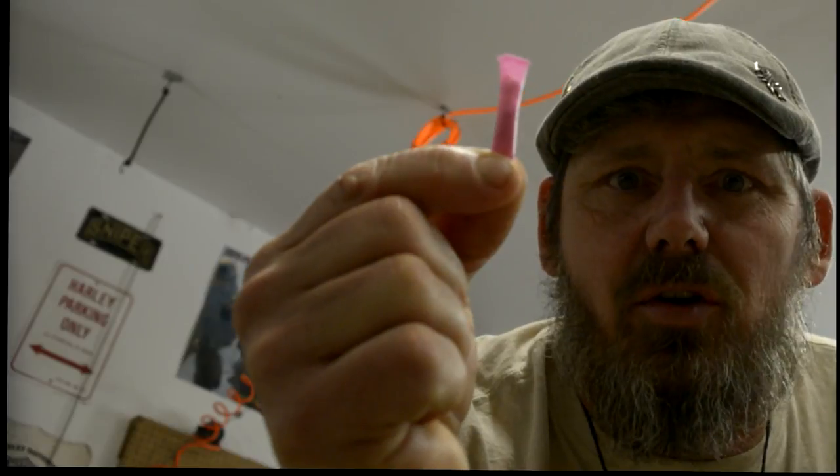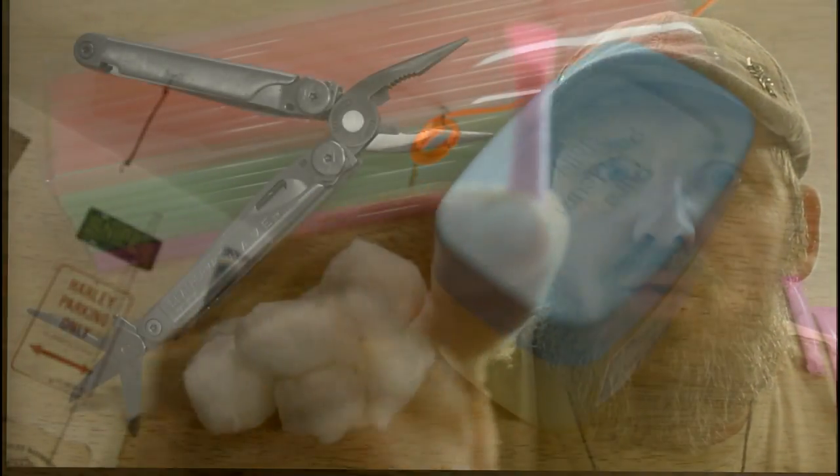How to make those little tiny fire starters that you've seen Angel use in the Angel Baby Bushcraft videos, because they are absolutely bomber for somebody that's just starting to learn how to build a fire from scratch. So what's this fire voodoo I speak of? The fire straw. Let's go make one.